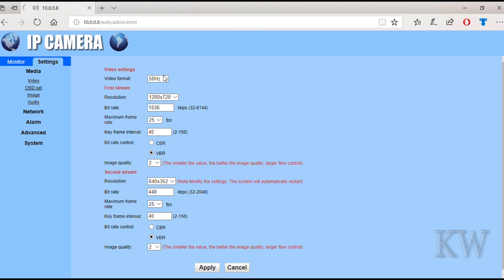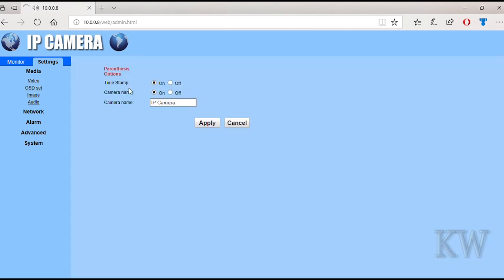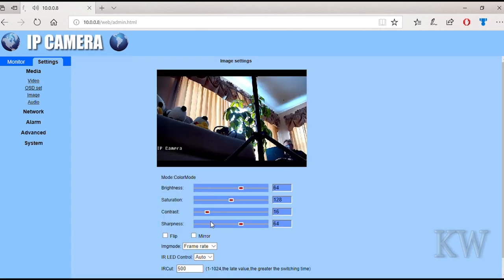You can see the video format — we're at 60 hertz because we're in the U.S. Some resolution options, minimum and maximum frame rates, key frames. Looks like a bunch of image settings. There's a bit rate and maximum frame rates — all adjustable. Resolution, offset, on-screen display, camera name. Some image settings where you can tweak your brightness, saturation, contrast, and sharpness. Flip it, mirror it. Turn the infrared LEDs to auto, on, or off.